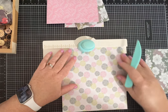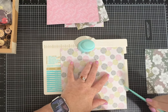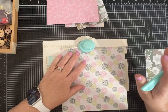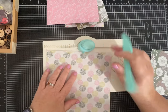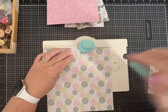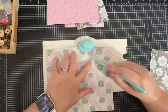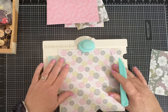You punch, and then you score. Your score mark is here and it goes all the way up to the middle. Now you're not using that again — and that's where I always get confused. You just turn your paper, find that score line, and line this little pointy thing up with the score line you just made, then punch and score again.